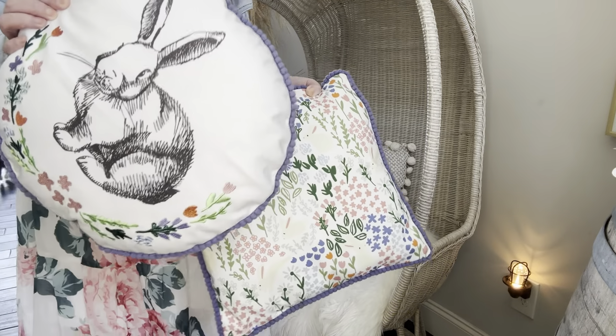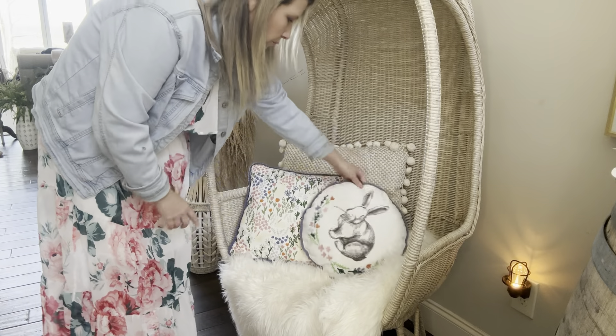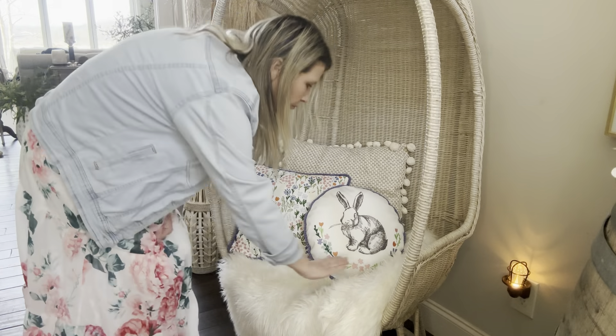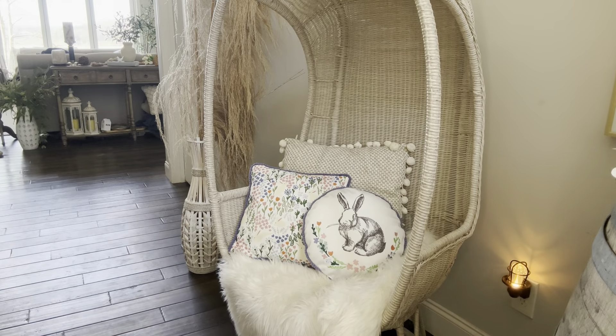I decided to go ahead and add some cute little Easter pillows. These I got at Target, kind of their dollar spot area. I think they were five dollars each — just a little touch of spring and Easter. I think they're cute.